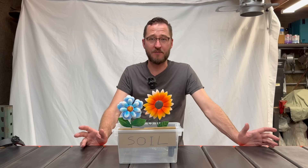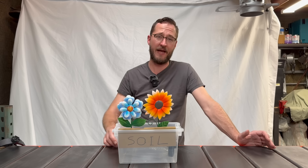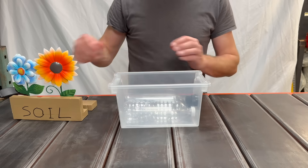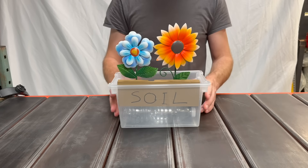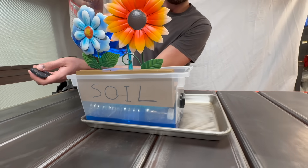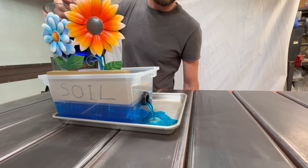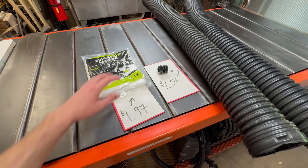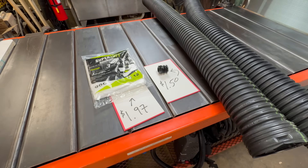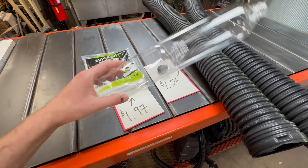Now I'm sure that rational rhizome-rearing residents realize residing in wringing wet regions readily results in root rot. Relax — reservoirs. An important feature of these planters is a reservoir at the bottom that both stores the water and also allows airflow to prevent root rot. These subterranean reservoirs pair with a bulkhead fitting that serves as an overflow, which determines how much water is stored in the bottom of the planter. The most essential components to build one of these are a liner, a bulkhead fitting, and a subterranean reservoir. You can make your own reservoir for free out of used plastic bottles, and the other two pieces cost about $5 in the links below.